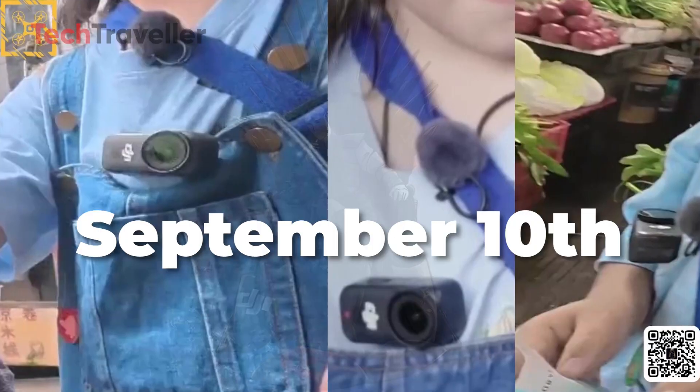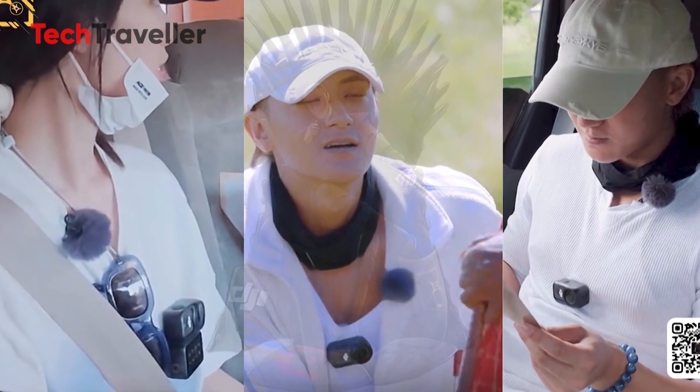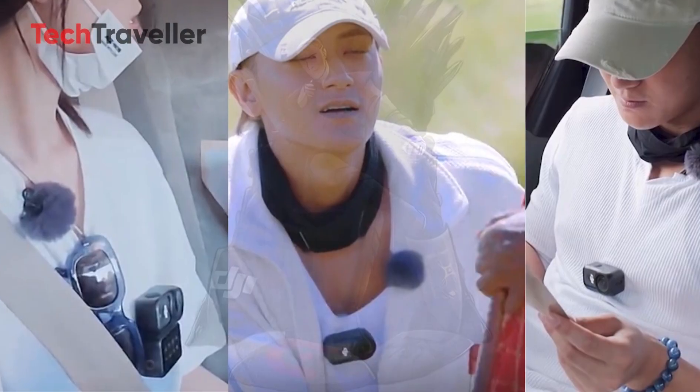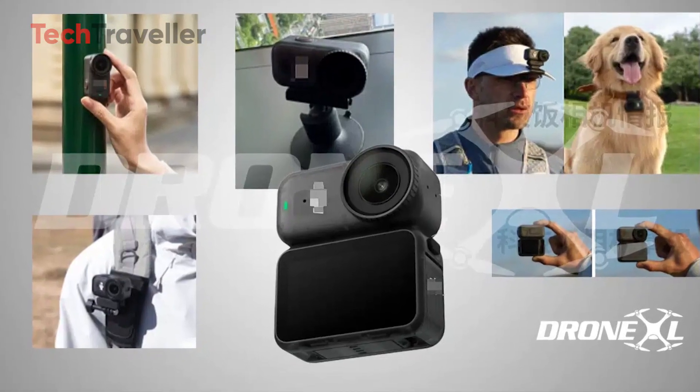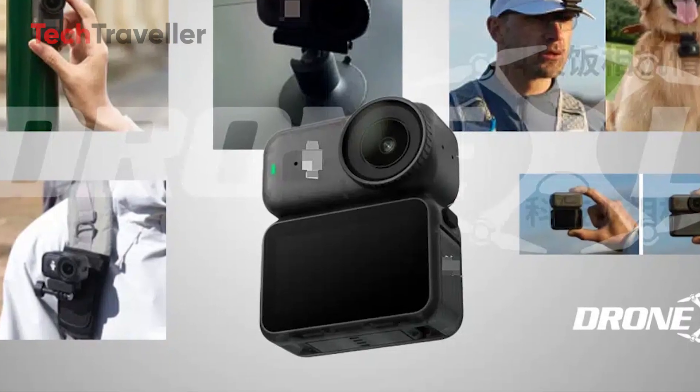Here's the kicker: September 10th, 2025 — that's the official launch date, so mark your calendars. Will it reach the U.S.? That remains uncertain, especially with DJI's complicated status in the American market, but for the rest of the world, the Osmo Nano could be the mini camera to beat this year. DJI is back in the pocket-sized action game, and honestly, heck yes, we're excited.